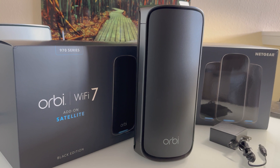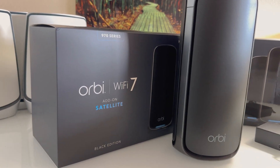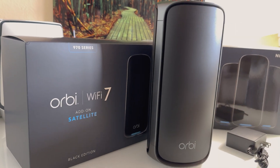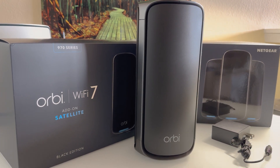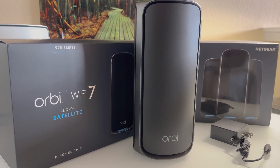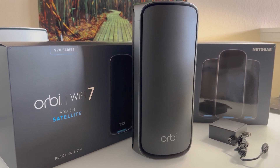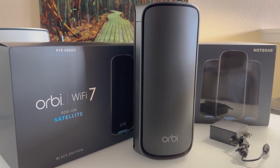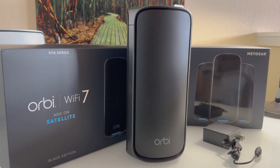I'll show you this unit as we set it up as a satellite in one of our media centers. No frills — this expensive satellite comes with the satellite unit, an AC adapter, and some instruction cards on how to link it up through the Orbi app, which is pretty easy. You just add satellite and wait for it to pair and detect. I'll show you how it hooks up and how it looks in our projector area, where I'm adding it in through wired ethernet.